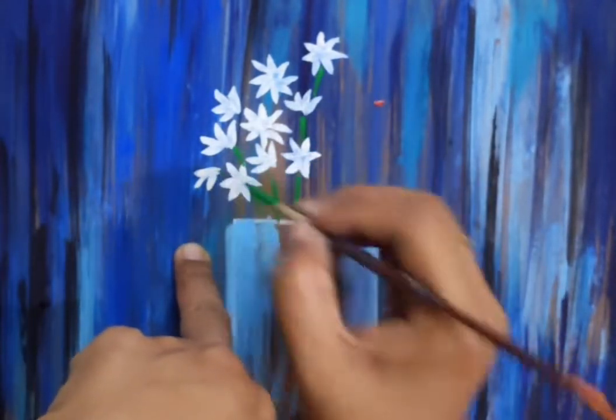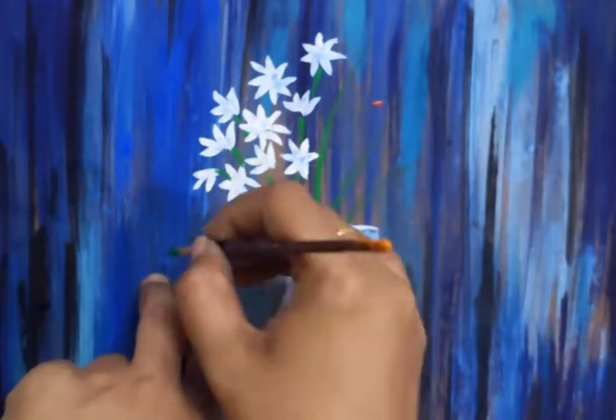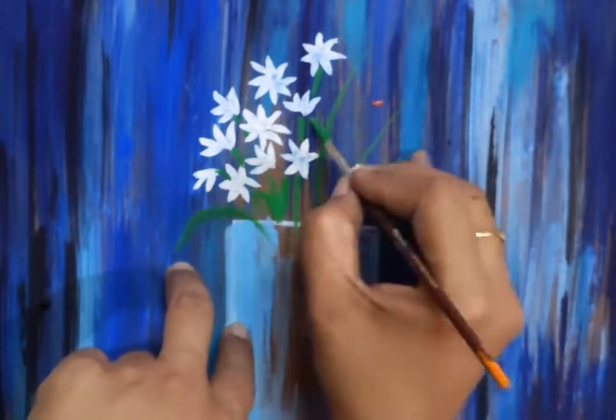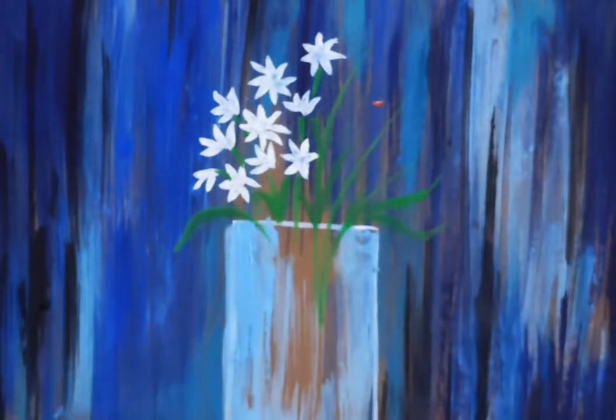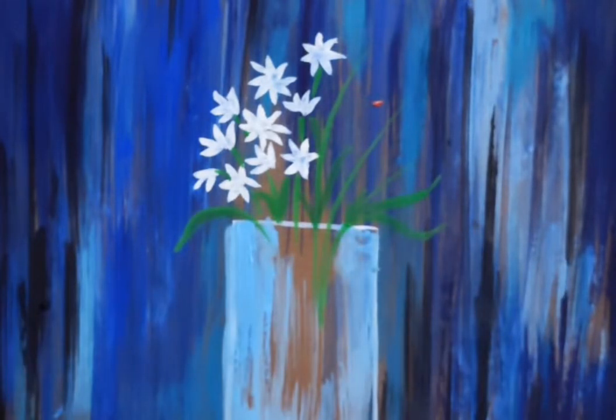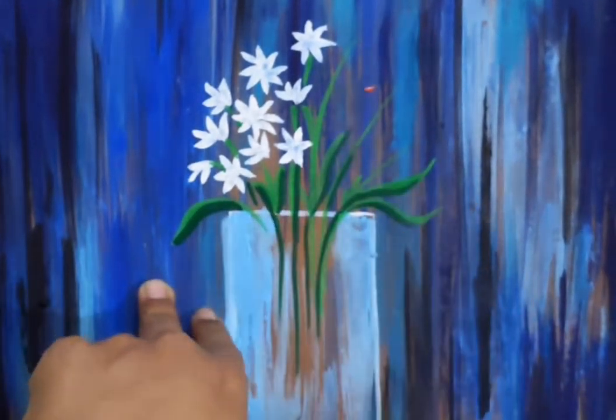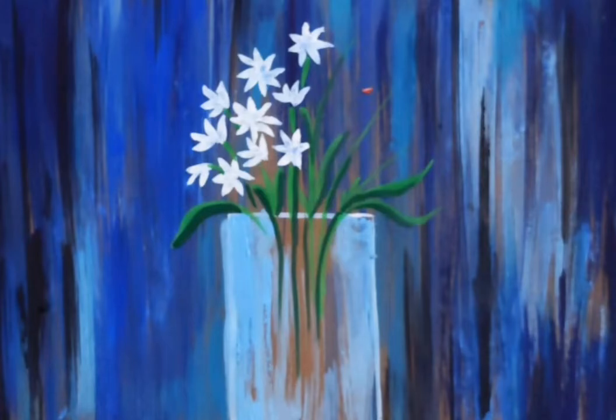Now we will use green color. We will show transparency after the glass — we will show transparency. Green color is a dark color. You will find blue color; it will be dark color. We will touch the leaves with dark green color.